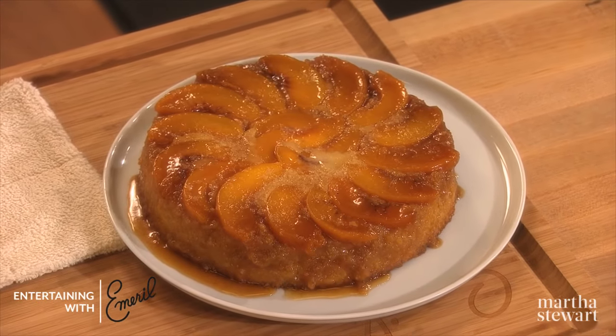Remember folks, food — specifically dessert — is meant to be shared with friends like you.